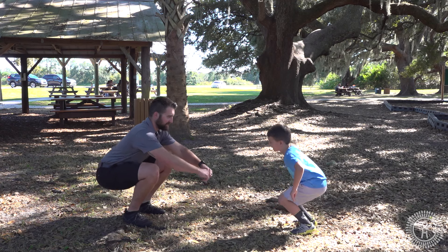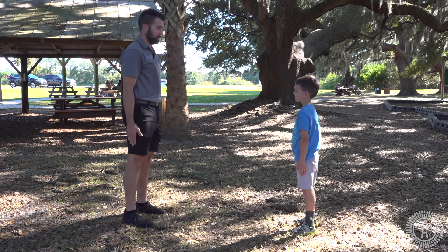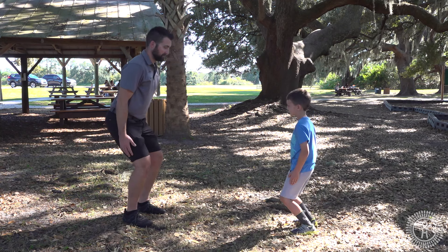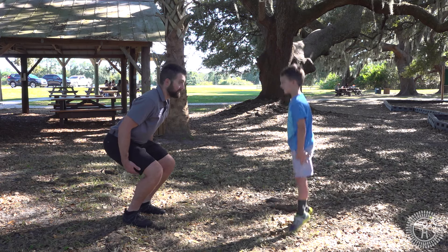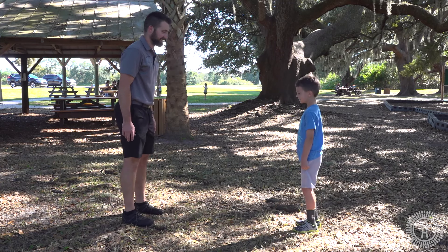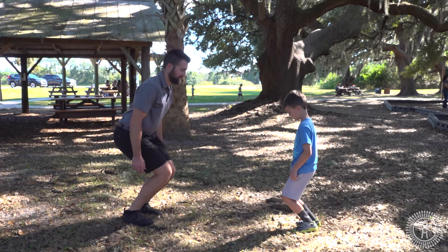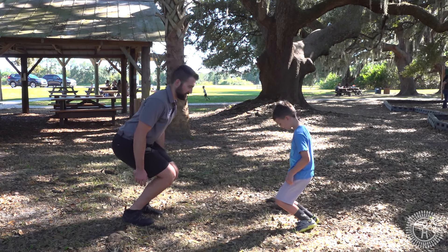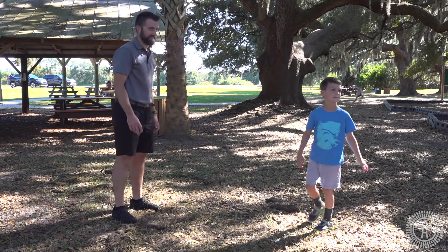He's going really low and back up. Going pretty slow, kind of medium. And he popped up. One more squat — super slow motion. All right, so now the arm raises.